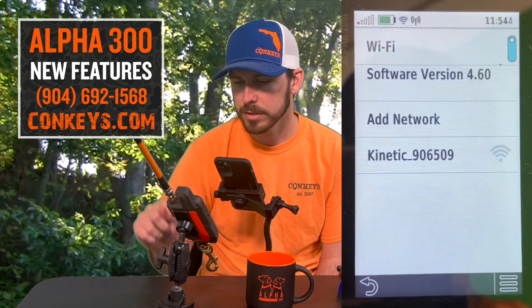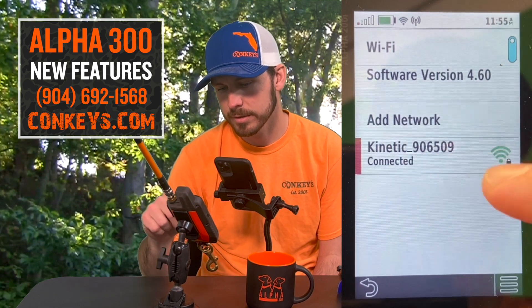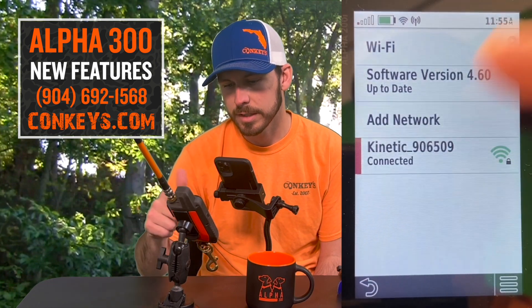You've got Wi-Fi setup here. You click there, you'll turn it on, and it'll find your network. I have already connected to this network here. It'll just pop up. You can click on it to remove network, or you could click on it to add a network.